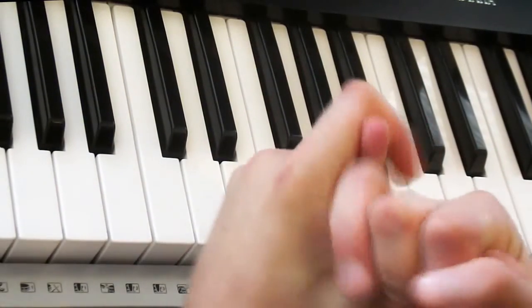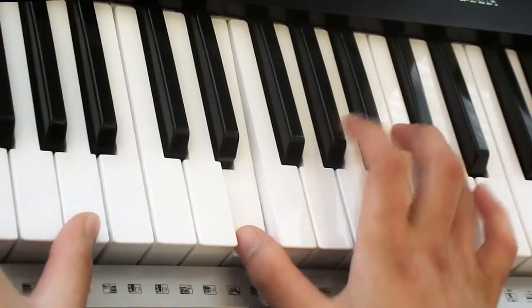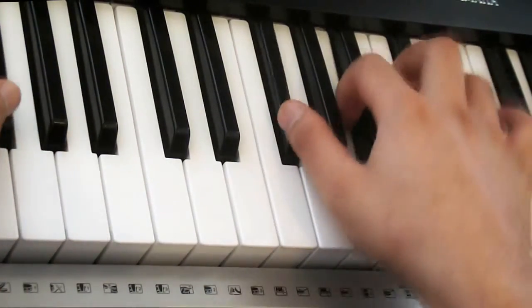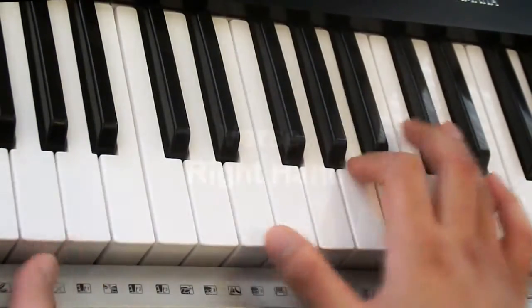Hi, this is how to play The A Team by Ed Sheeran. The song sounds like this. Okay, that's the verse.